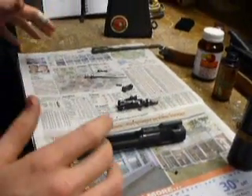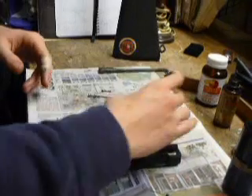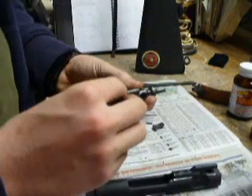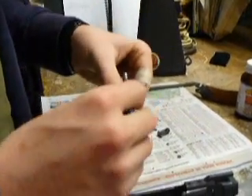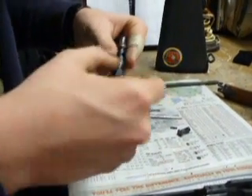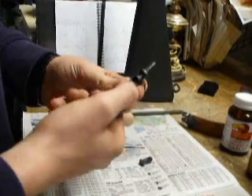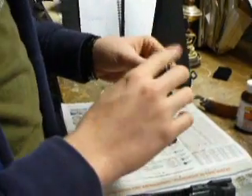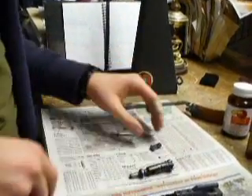Now I'm going to reassemble all this. That's why I kept it in order of when I took it out — you just go in reverse order to put it back together. Start with this little springy thing, sit it on there like you took it out. Take a small pen, push down the spring, and just pop it into place. Make sure everything's clean as you go along.